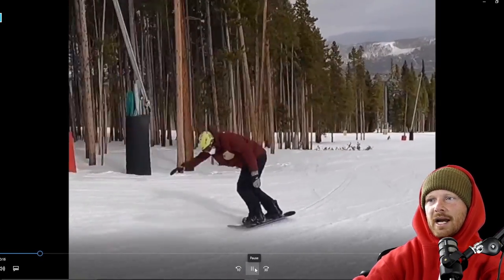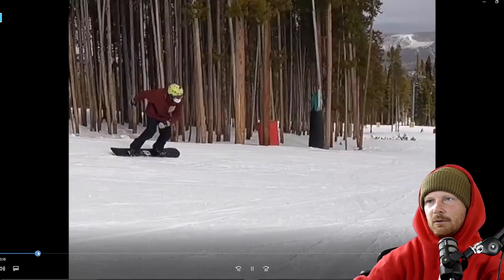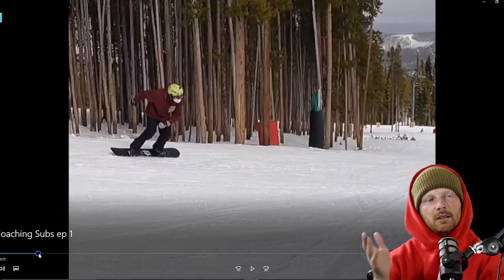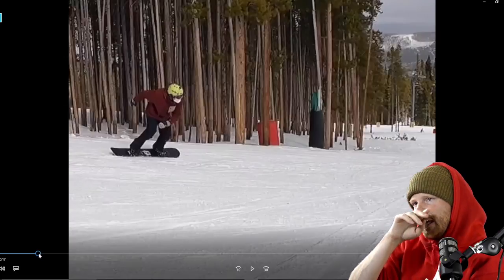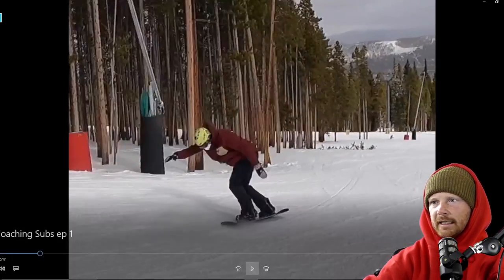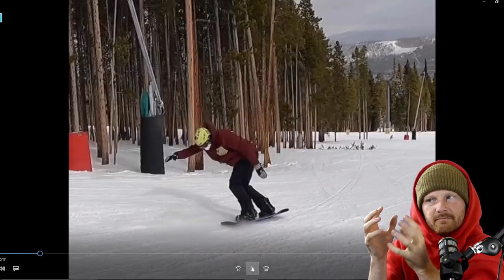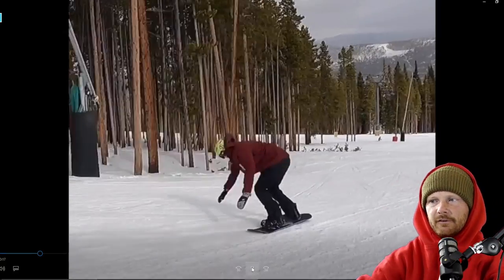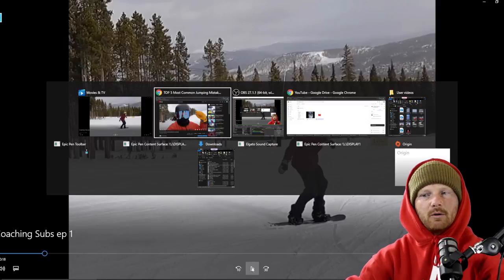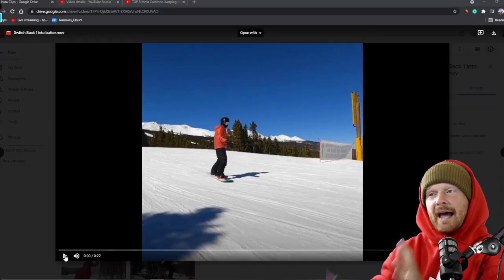Next up we have a backside 180 attempt into a butter backside 180. Essentially this person is going in on a toe side — it could be a switch back one or a back one — and doing a 180. The goal is to have your center of mass over the board, allowing the board to flex and get a nice flex 180 out.